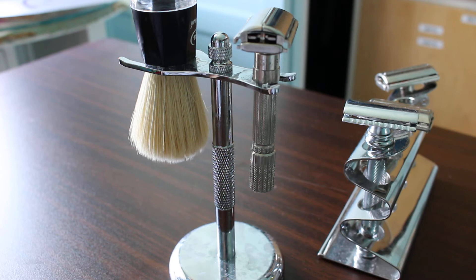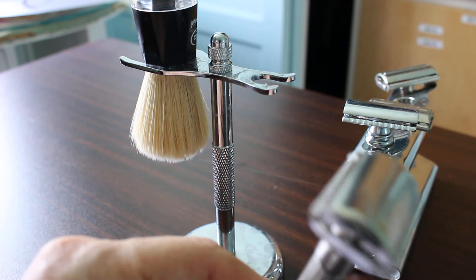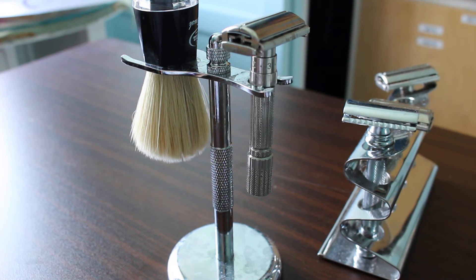Probably the biggest disadvantage of a double-edged razor is switching the blades. You have to be careful — you want to touch the blades from the edge, not the flat, otherwise you're going to be bleeding all over the place. Knock on wood, I haven't cut myself. I treat this thing with respect. Transferring the blades from the packaging to your razor is your biggest issue.